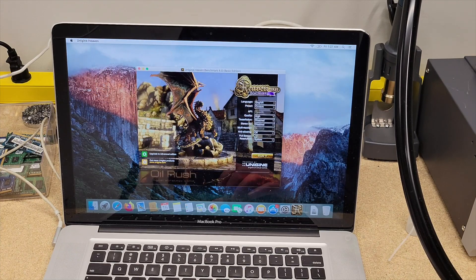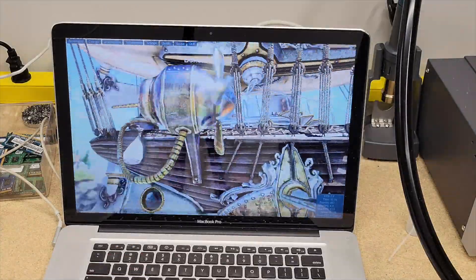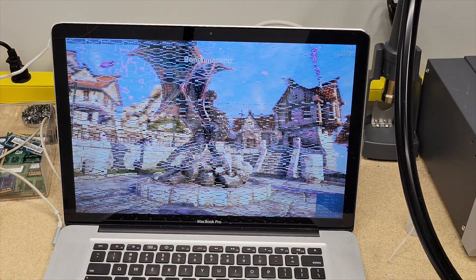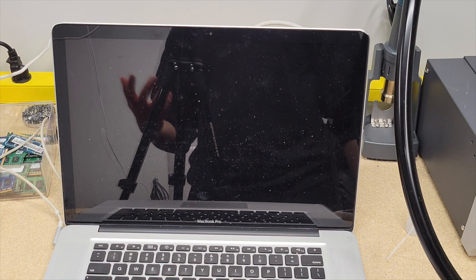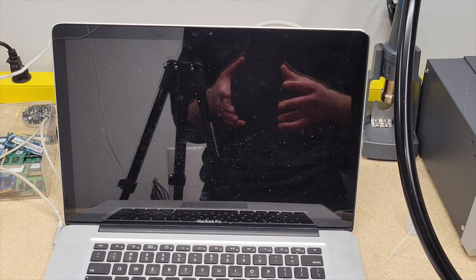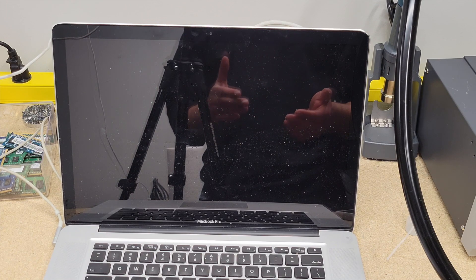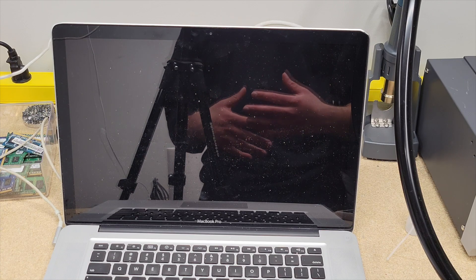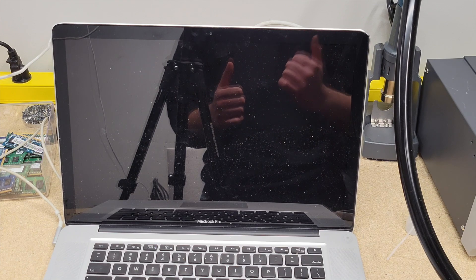Let's run Unigine Heaven to stress test and benchmark the GPU. I'm going to set the quality to medium considering the age of this processor and GPU, leave it at system resolution, and run it. During this Unigine Heaven benchmark test, we can see there's still a problem with the GPU — despite the fact that the artifacting on the screen that was initially there is gone, we're still having an issue under load. So I'm going to take apart the MacBook and attempt to reflow the GPU at a higher temperature, maybe 400 degrees, higher airspeed, maybe 25, for a minute or two.